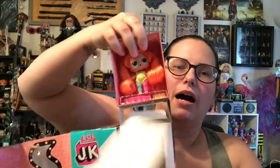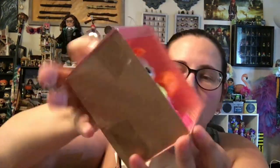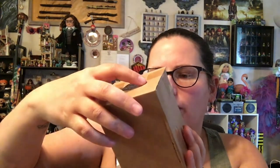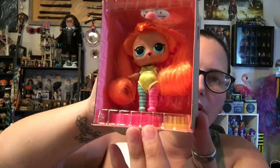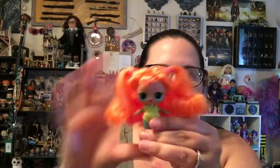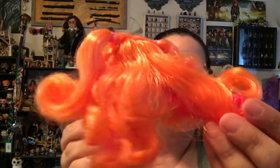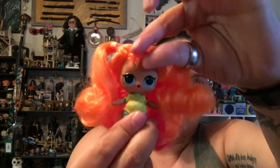We have an instruction booklet and our doll. She is very neon — very, very neon. She's super cute. I really like her mismatched tights that are printed on. I'm gonna get everything out and take a look at what all we have with Neon Cutie. She is out of the packaging. I love this neon orange hair — oh my gosh, I love it. It's got some pink on the underside.